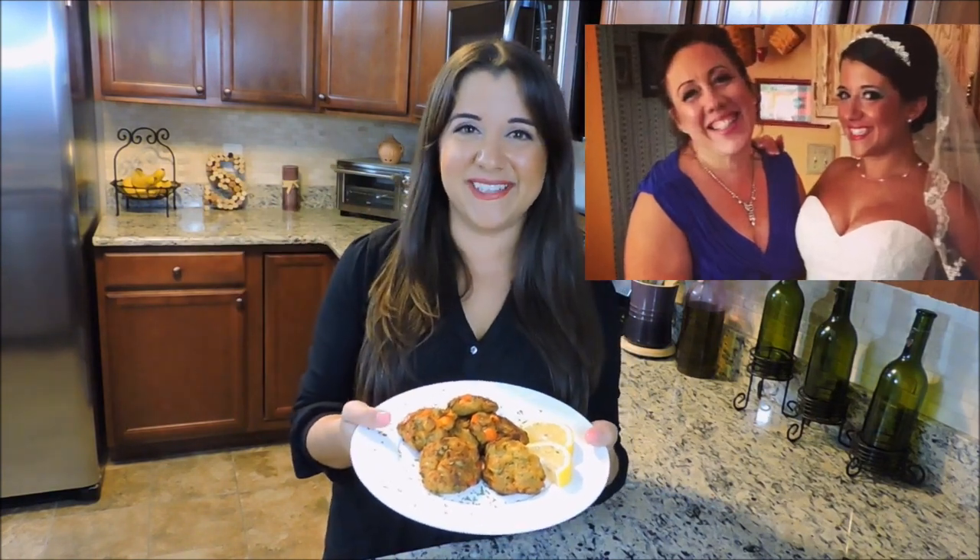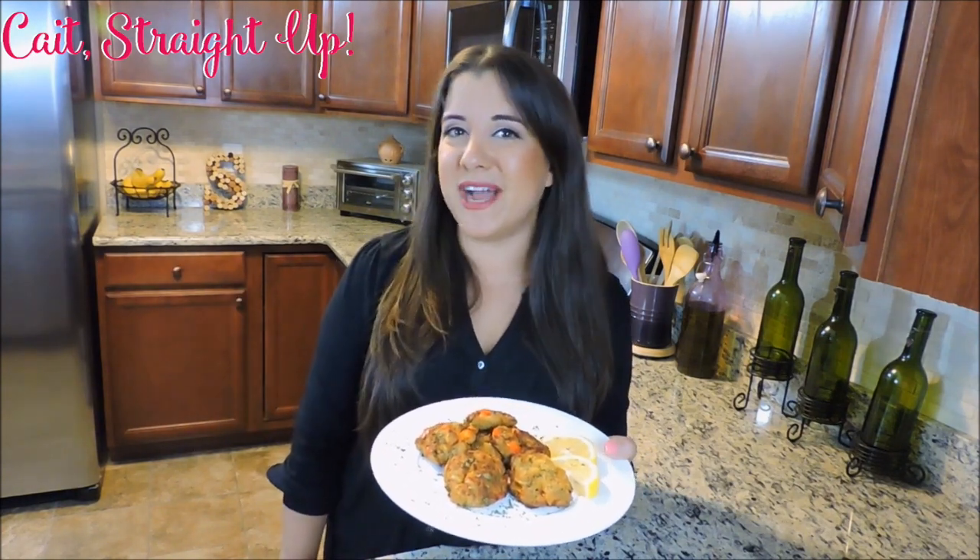Here you go, Mom — I love you so much. You're my best friend in the entire world. Thank you for making an awesome request. If you have any questions about this video, do all that below. Of course, subscribe to Kate Straight Up for more fun recipes every Tuesday. Follow my mom's lead and make a request.